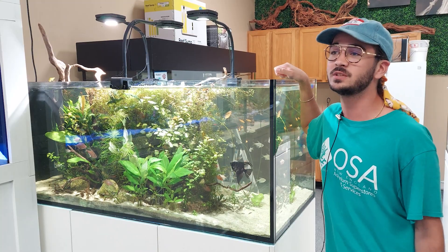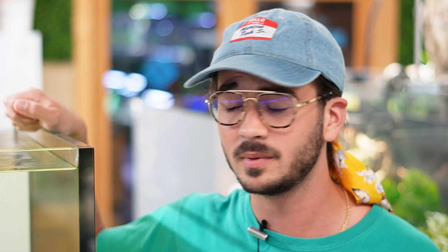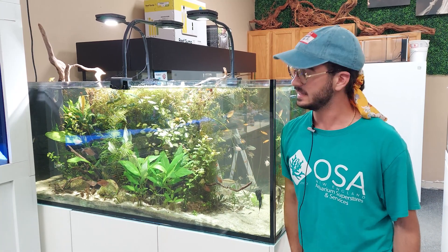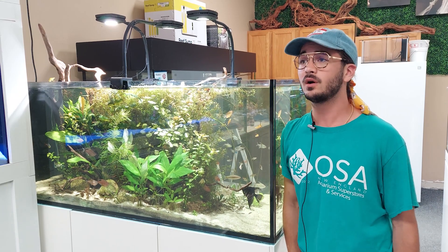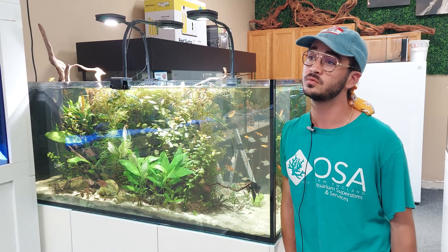I just wanted to give you guys a little bit of a close-up today of some plant trimmings and talk a little bit about trimming plants. One of the important things to keep in mind once your planted aquarium starts to fill in is — as much as it looks really nice once it gets nice and bushy and all of your plants start to crowd each other out — it is really important to thin those plants out pretty regularly on a CO2 injected aquarium. Usually you're able to trim a lot of your stem plants every week or every other week just because they do grow so fast.